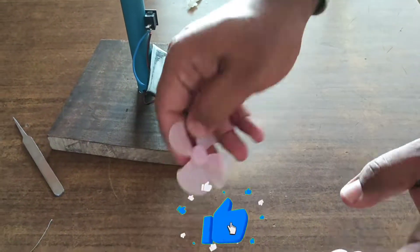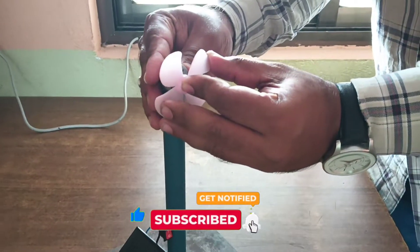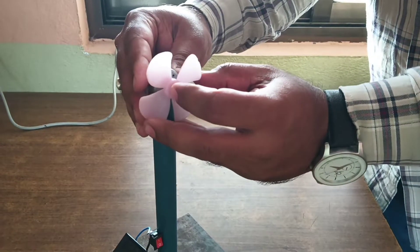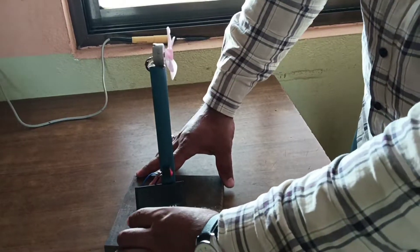Ok, this fan can be fit to this motor, DC motor, with two tubes here. Now the connection is all.